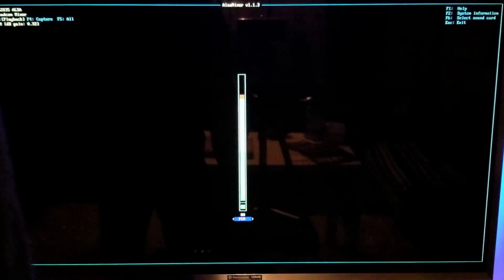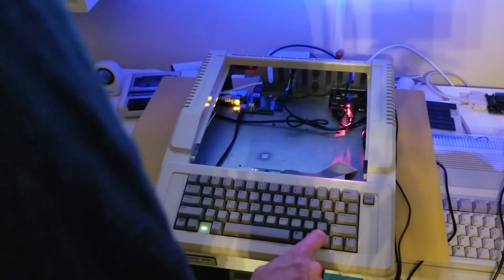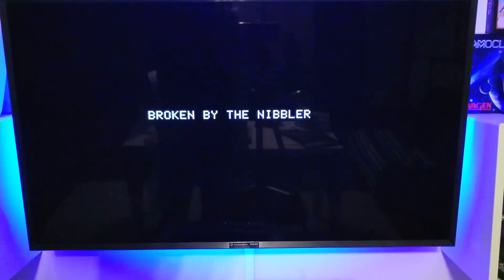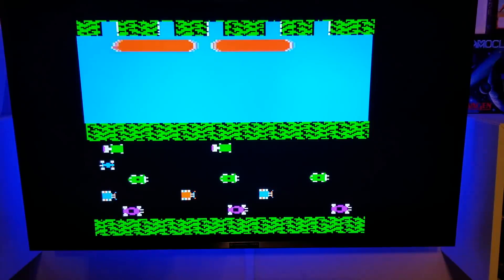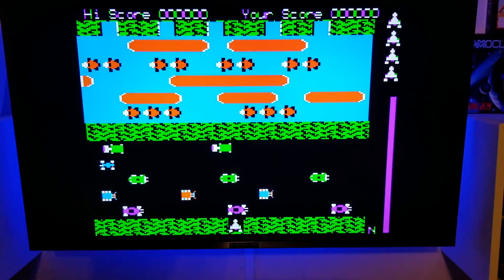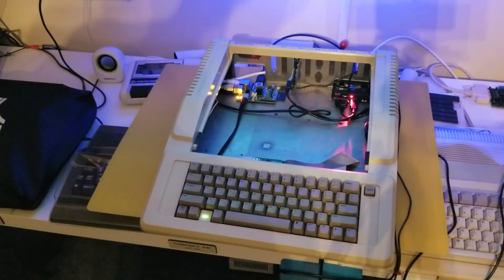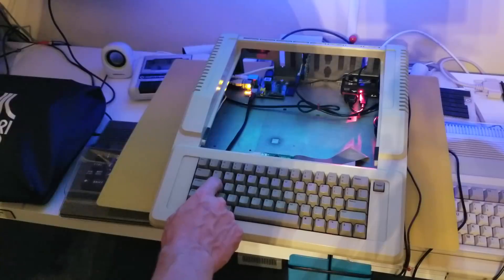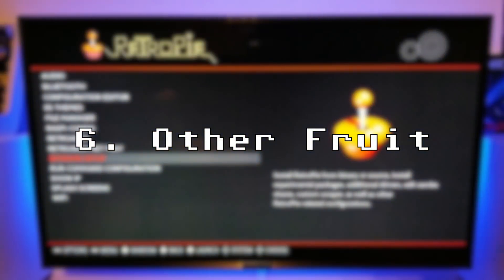Fingers crossed — it's working, though it's kind of quiet. We go into the mixer option and bump up the volume. Let's go for it — that's a good one! Wow, kind of can't believe that works.